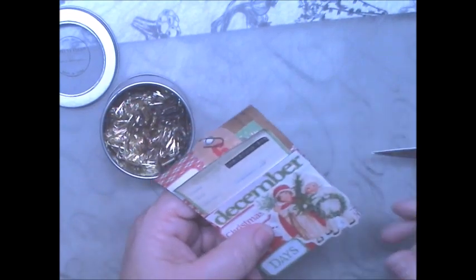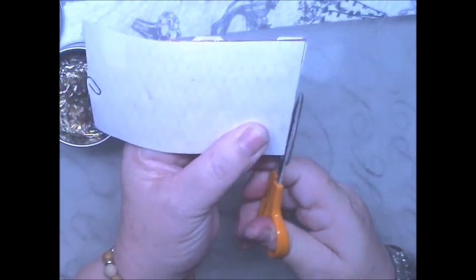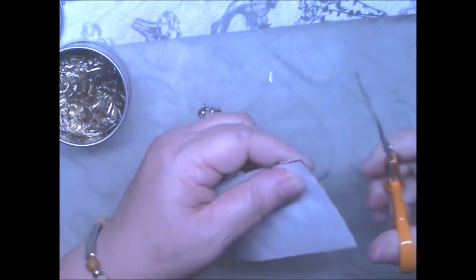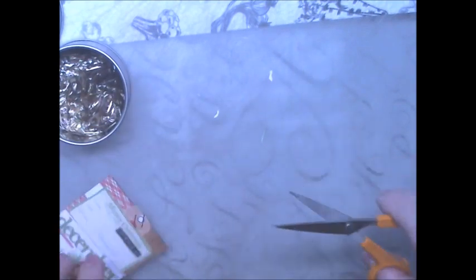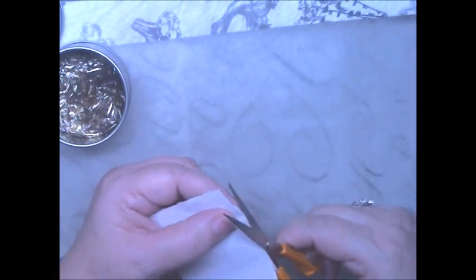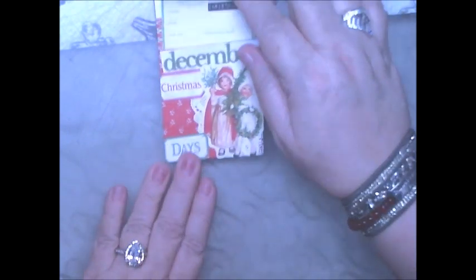Like so, and I'm gonna go ahead, turn this over and flip everything that is overhang. There we go — this one can be trimmed a little more. So this is Day 6.